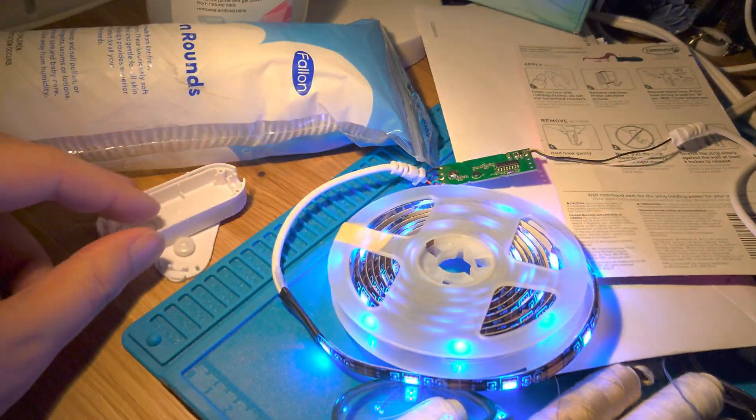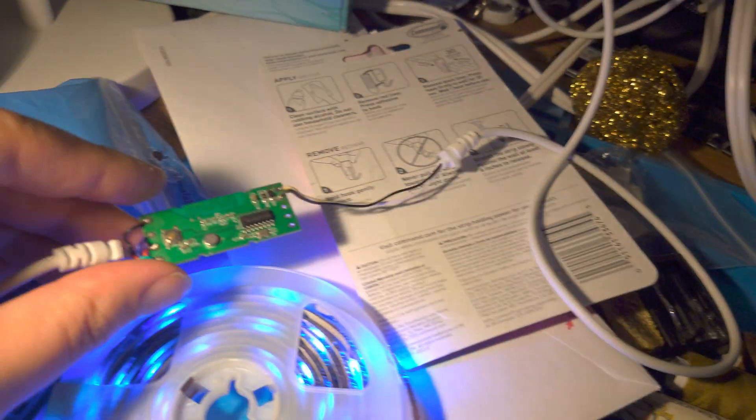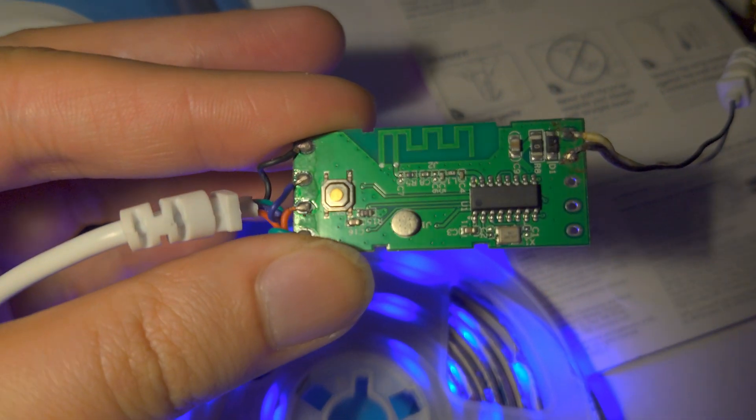I used the spudger to remove the casing from the light strip. Inside is a small PCB. None of the markings yield any results on Google.